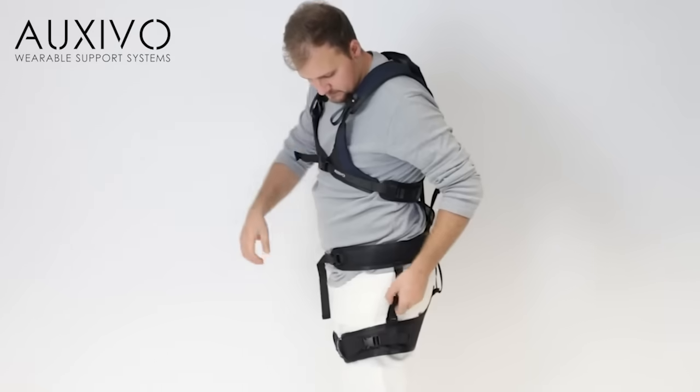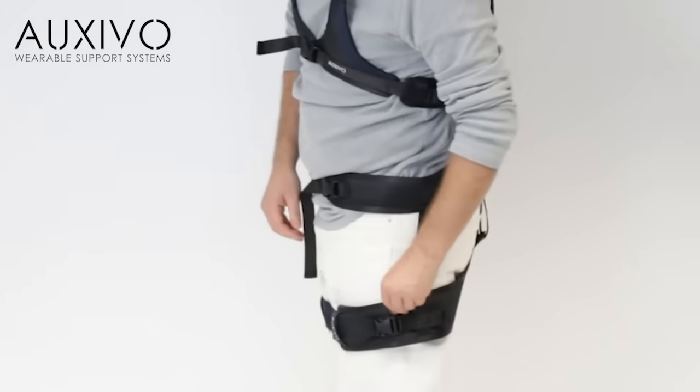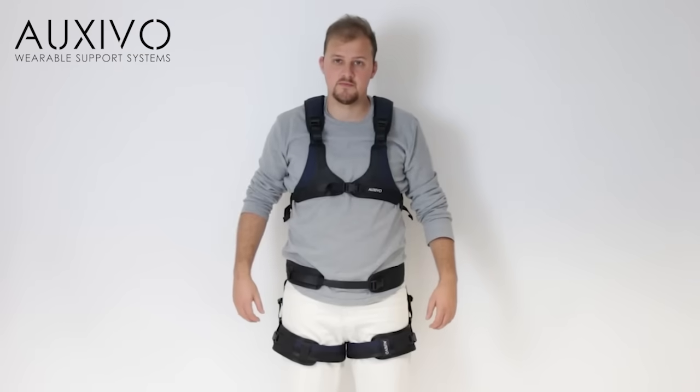Note that sometimes you have to pass the buckles through the guiding loop in the middle. Next, adjust the bands at the side of your hips to prevent the cuffs from slipping down your thigh. Check that the bands are straight in a vertical direction. Now the lift suit has been fitted to your body.